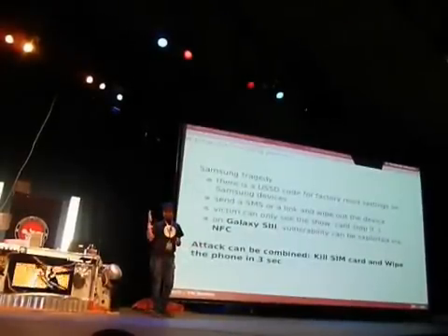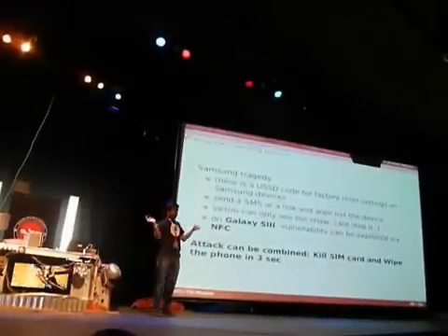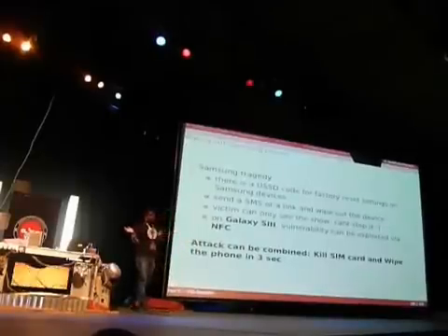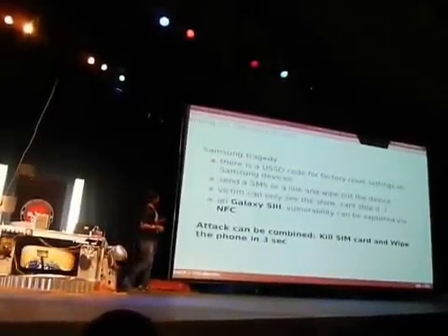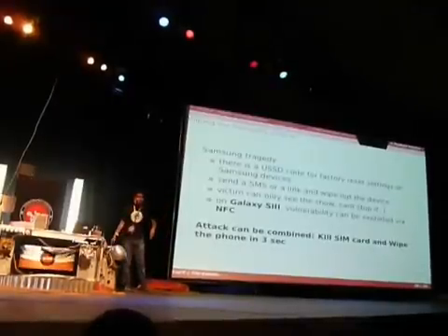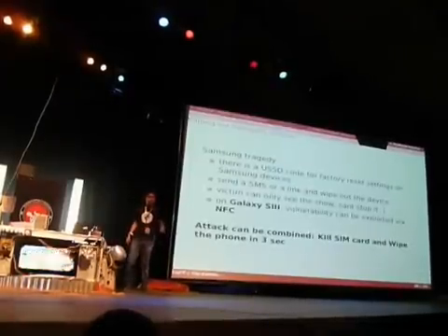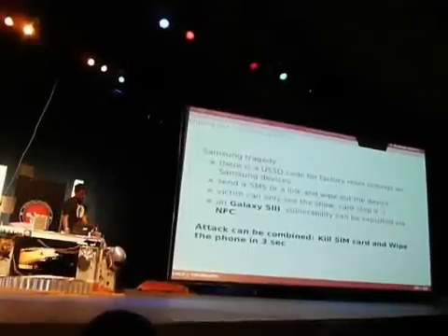There are some special USSD codes for special features. These are only the killing ones I picked — there are more interesting ones I don't want to talk about because other guys could exploit them in really bad ways. I'm trying to fix this with the operator. I can combine this attack: kill the SIM and then wipe out the phone. That's going to be also exploitable via NFC.